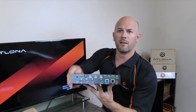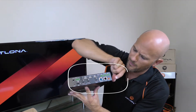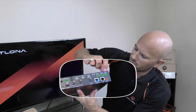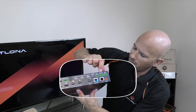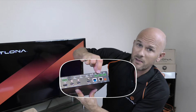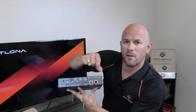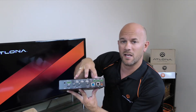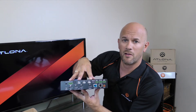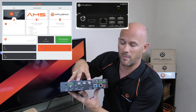Flipping to the back, the orange connector is power. Just above that you have an RS-232 connection, an IO trigger, and a relay connection — these are the green Phoenix connectors. The black RJ-45 is a LAN port that puts this unit on the network with a standard IP address. You can control and browse to it over the network, or use it with Atlona's AMS software.